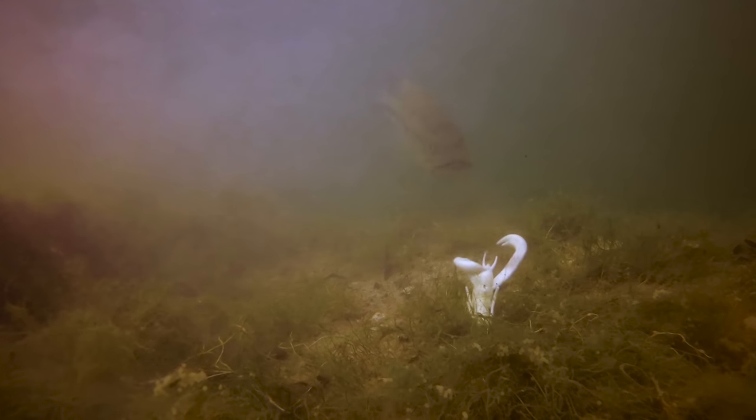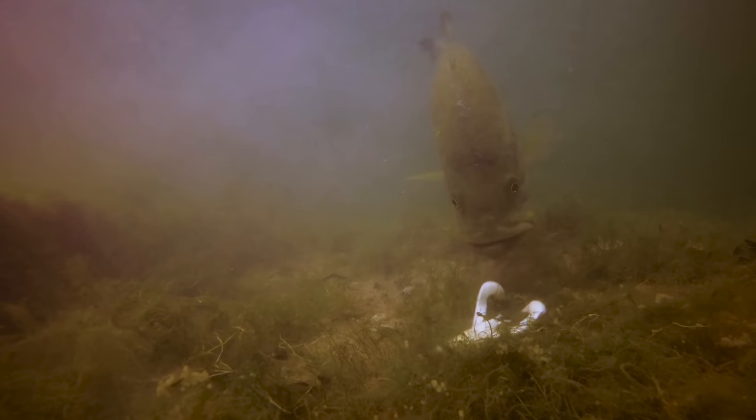Due to every bed fish being in a different state of mind, you have to test out exactly what those fish want and how they want the lure retrieved. As you can see, the bass reacted a little bit better when I worked the bait a little bit faster.